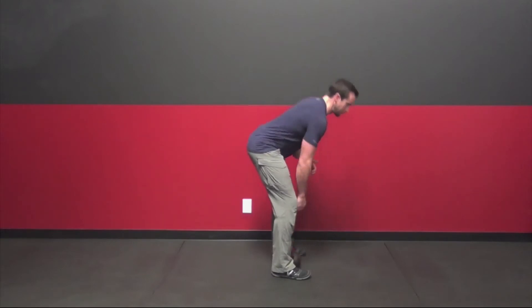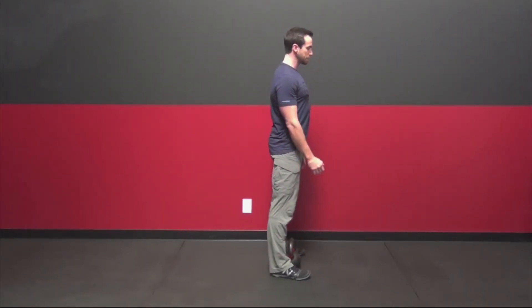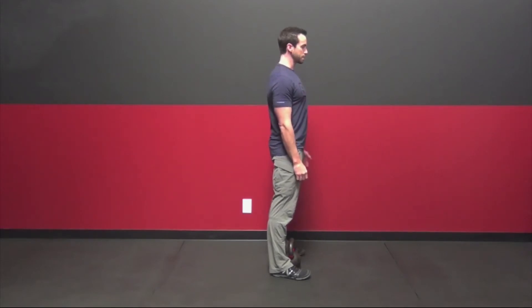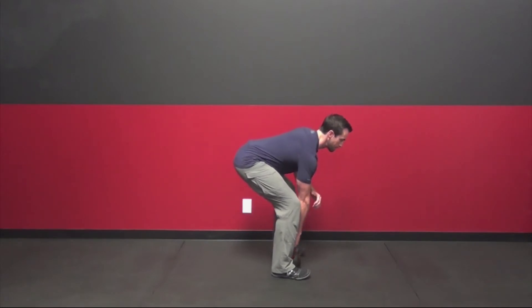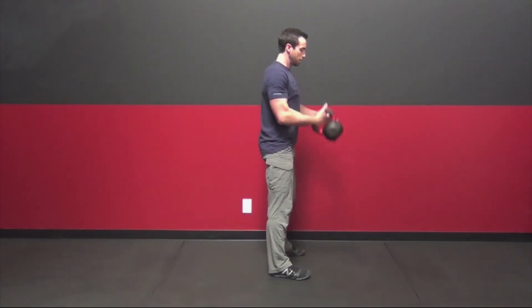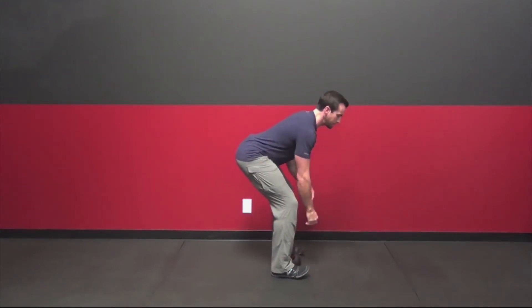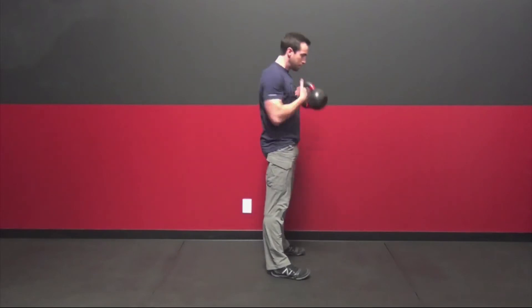Starting with a dead clean — we're cleaning the bell up from between our legs into the rack position. We're still using our hips here, sitting back into the hinge, then driving up and catching the rack position. The goal is to let the legs do the work and catch softly.